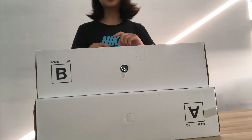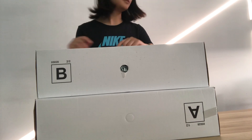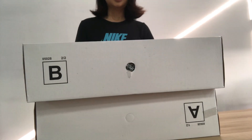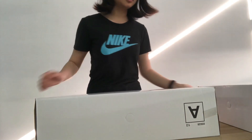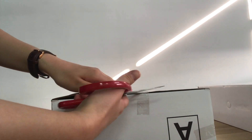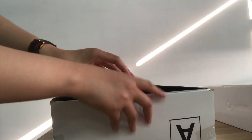We can see two bags, A and B, in the box. Now I open box A to see what's inside.